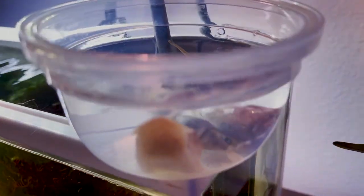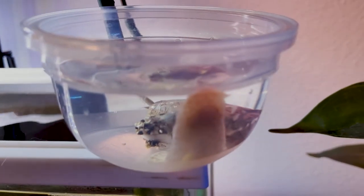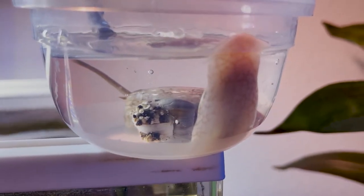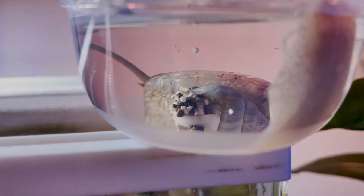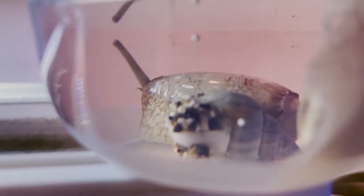I found out the hard way that these snails are actually predatory snails and they are not reef safe. How I found that out was when I was adding more cleanup crew in my tank. They swarmed out of the sand, came out and just wrapped themselves up on the snails and then dragged them down into the sand to feast on them. I had no idea what these were and that they were predatory.